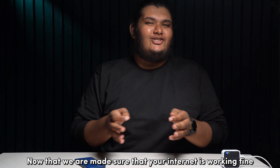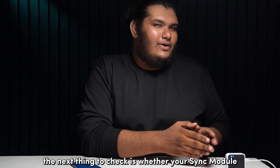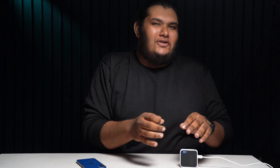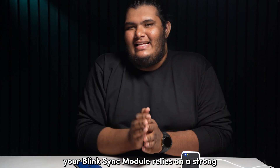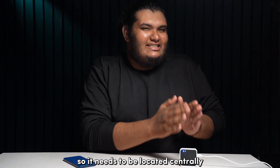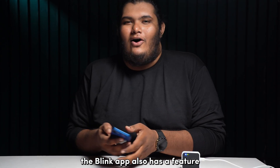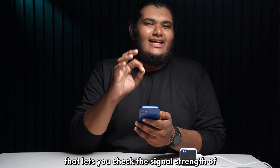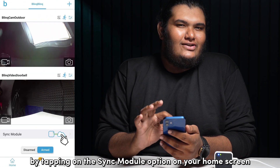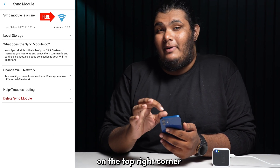Now that we've made sure our internet is working fine, the next thing to check is whether your sync module is located in a place that benefits your whole Blink system. Your sync module relies on a strong and stable connection to the Blink servers, so it needs to be located centrally between your internet router and your Blink cameras. The Blink app also has a feature that lets you check the signal strength of your sync module by tapping on the sync module option on your home screen and analyzing the signal strength icon in the top right corner.